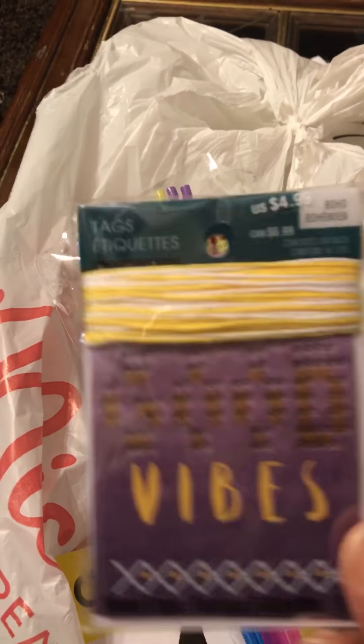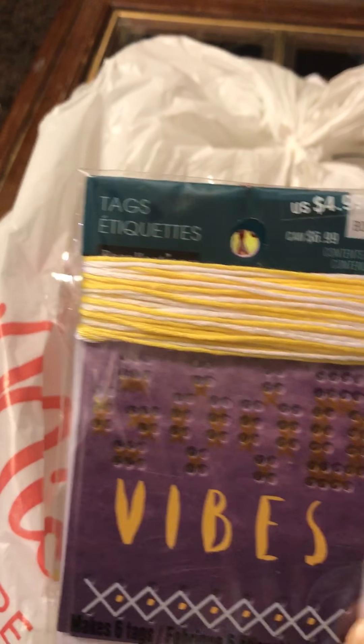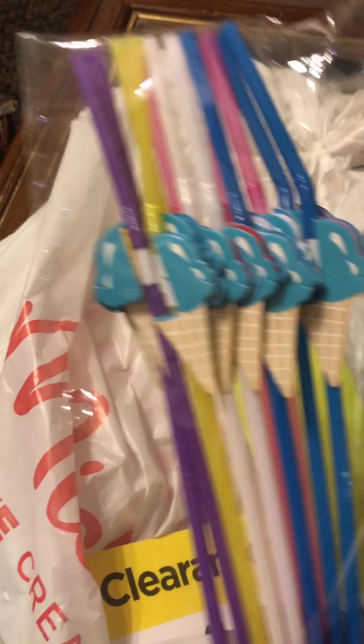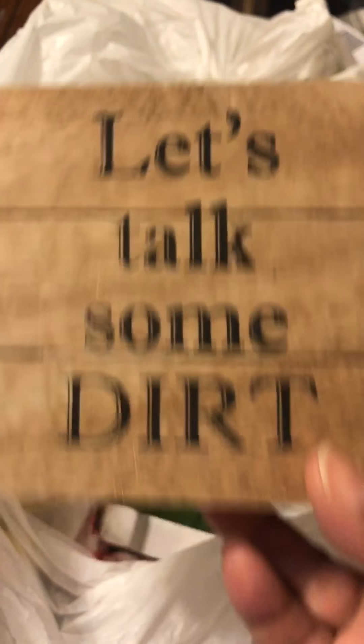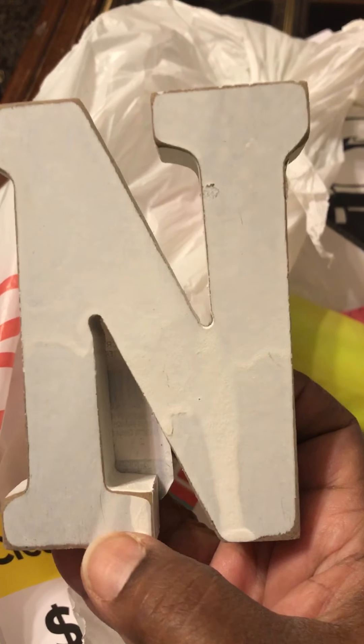More cupcake toppers. And more straws. So this is a birthday party right here. Treat sticks — nice. This is probably going to be my last year making treats. My son is in the fifth grade now. I don't know, some of this is gonna end up in Goodwill. But these cupcake toppers and these napkins, I don't know.